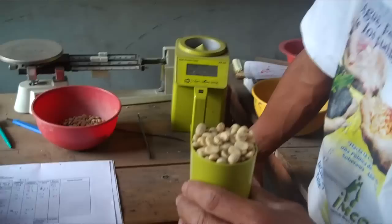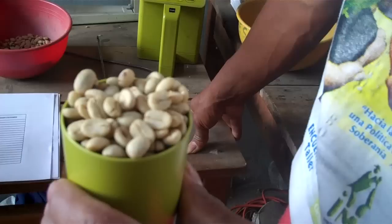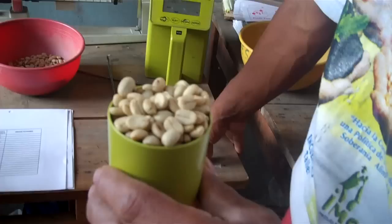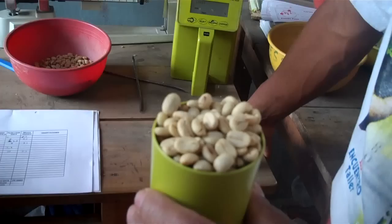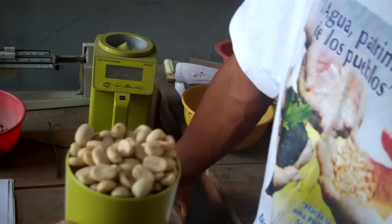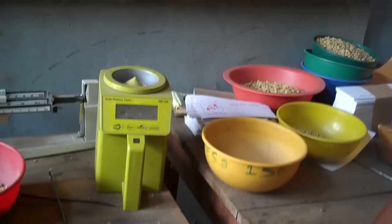Coffee comes in as pergamino — pergamino is coffee that has been dried but hasn't had the outer husk taken off. They weigh the coffee coming in from farmers and check it for a number of things to assess quality, which is great for us because we get to roast better coffee. Don Miguel has 250 grams of pergamino that he's going to put in a moisture tester. They're aiming for 12% or less.